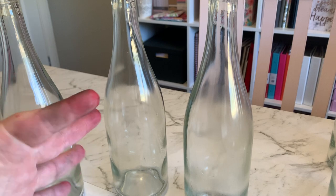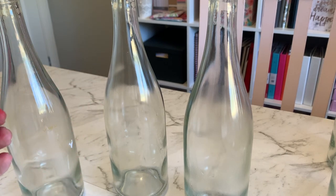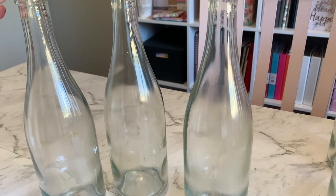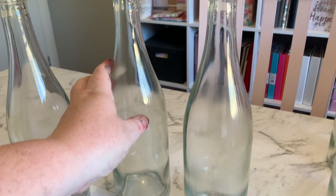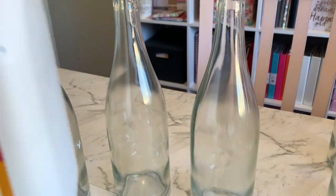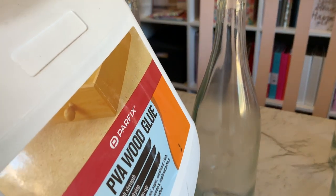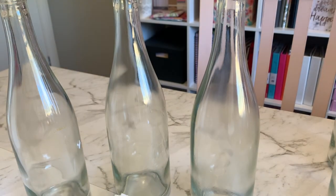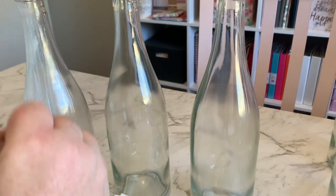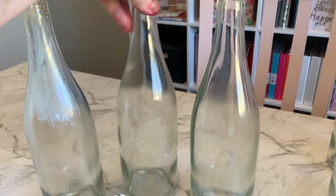Excuse my hands — I'm doing several projects all in one go here. What we're going to need is some bottles; I'm just going to be using these three wine bottles, some kitchen paper towel, and some PVA glue or Mod Podge. We're going to coat the bottle with the glue and then stick some paper towel over it to give it some texture.